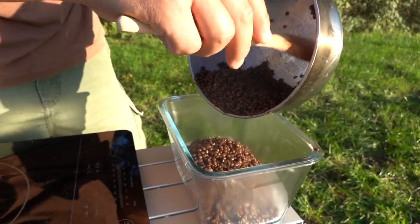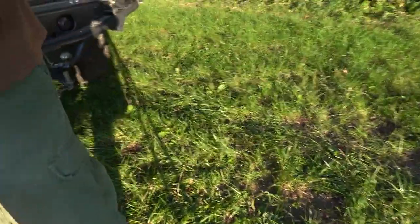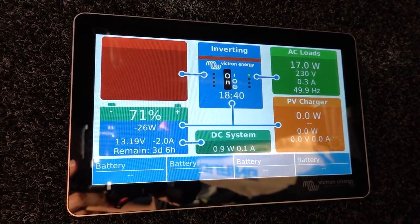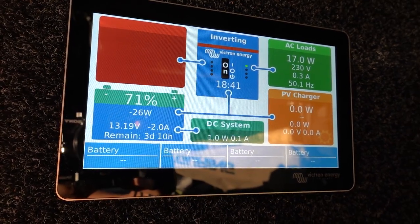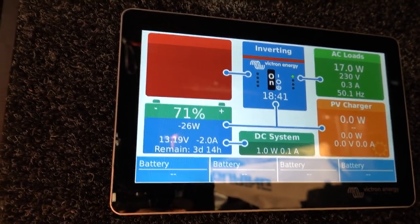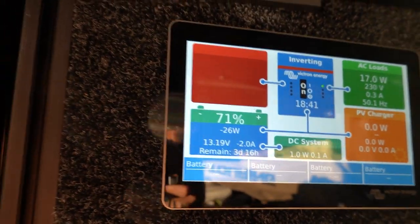Lentils are cooked. Since lentils take longer than rice or quinoa, we've now used a bit more battery — we're down to 71%. In total, more than 20% was used to cook rice, quinoa, and lentils.